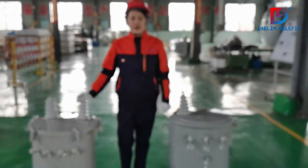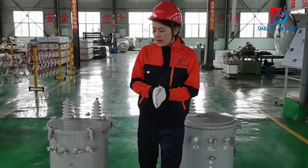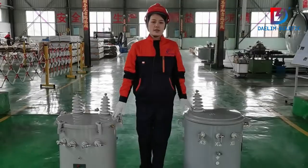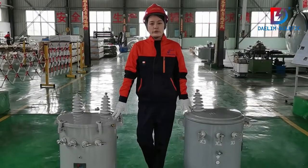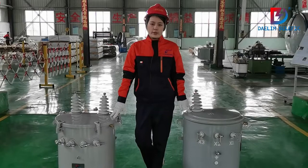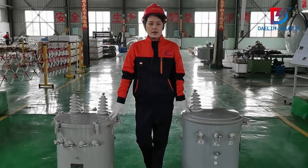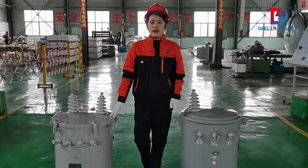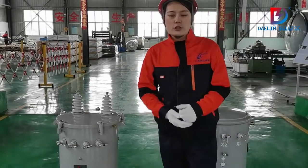Hello. I'd like to introduce our single-phase transformers to you. On my two sides you can see two different single-phase transformers. Darling is able to produce single-phase transformers to many international standards, such as IEC standard, IEEE standard, and ANSI standard. We also have single-phase transformers for China, so we use GB standard.